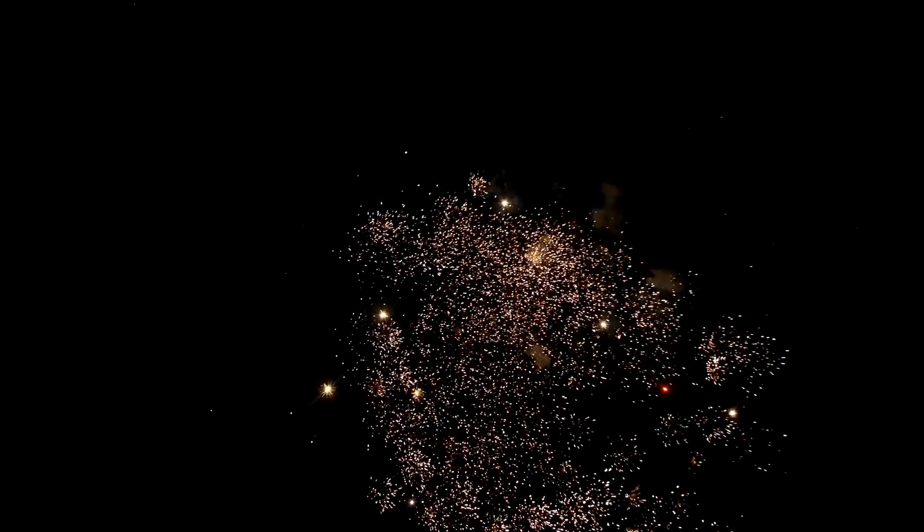The setup was four shells for each of the three settings. I filmed at 3800, 4800, and 5800K, or Kelvin. Each of the four shells was the same between each group, shot in the same order.